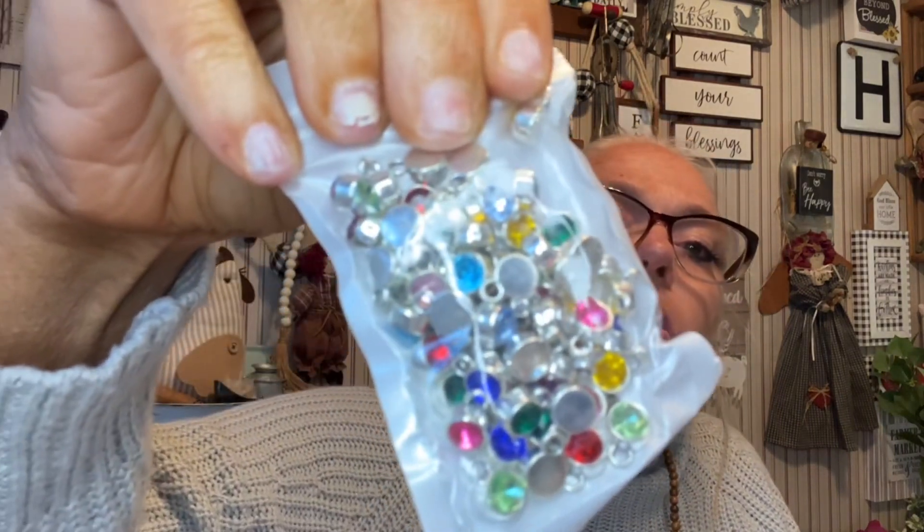There are one or two more things. This is some more charms to go with the ornaments — they are these little birthstone charms. So there's those.